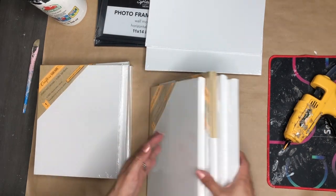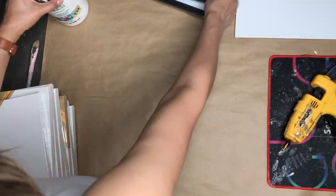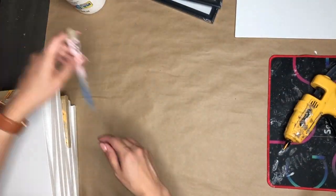For my first DIY, I'm using eight 8x10 canvases from Dollar Tree, two 11x14 picture frames, some acrylic white paint, and a brush.